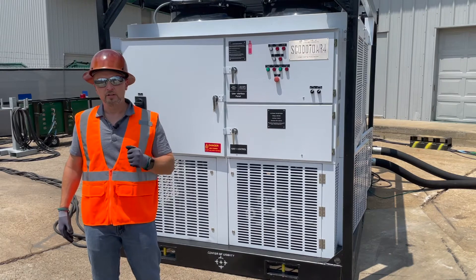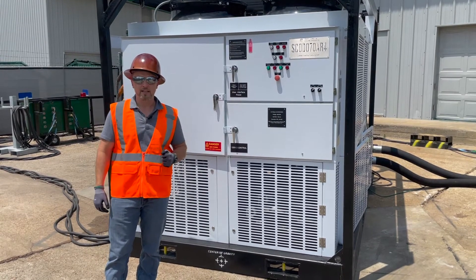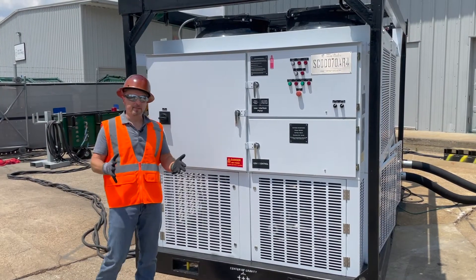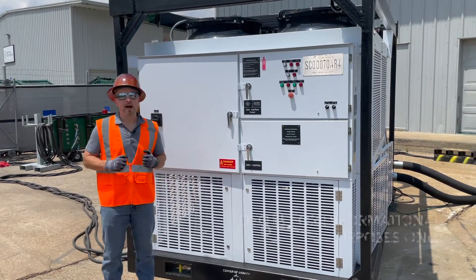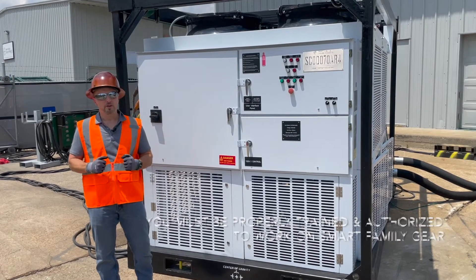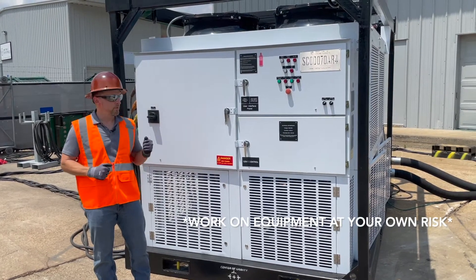This unit is also UL listed and dual listed for CSA in Canadian provinces. Now we need to talk about safety. These videos are extremely helpful and informative; however, you must be trained or authorized to work on any rental equipment prior to performing any service.